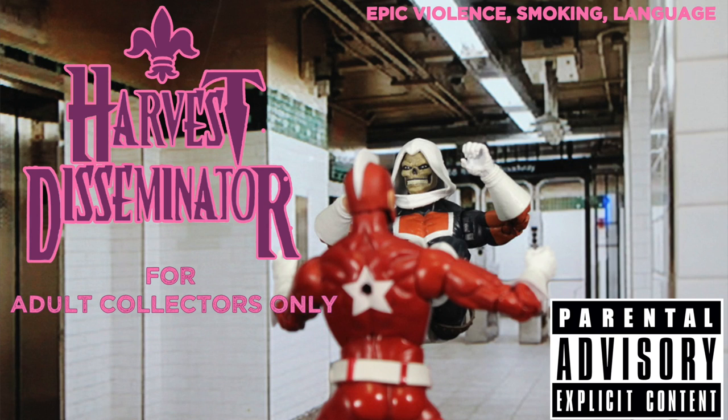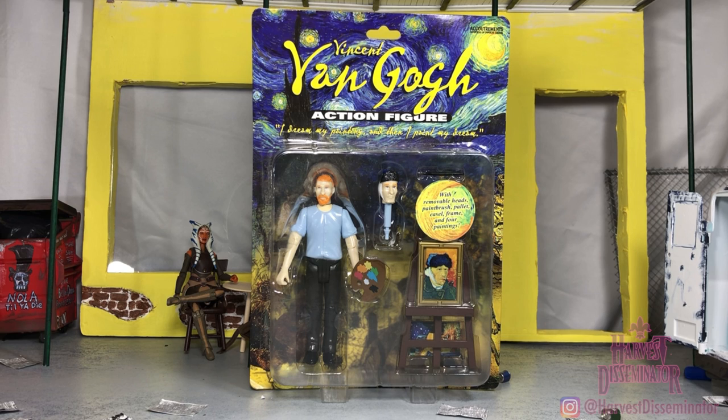Mom and Dad, the Harvest Disseminator is not for kids. What is it? This is HD, the Harvest Disseminator, bringing you a review of the 2006 Accoutrements Vincent Van Gogh Action Figure. Without further ado, y'all, let's go ahead and chop them up.